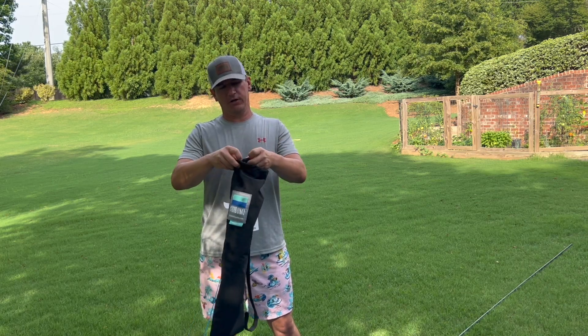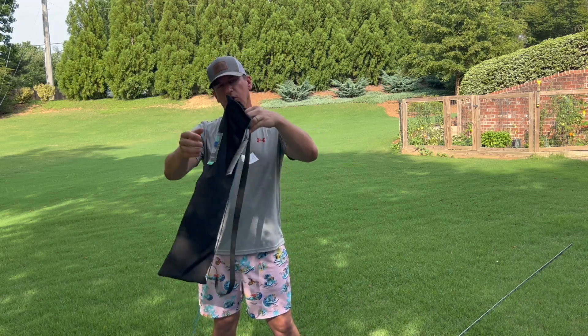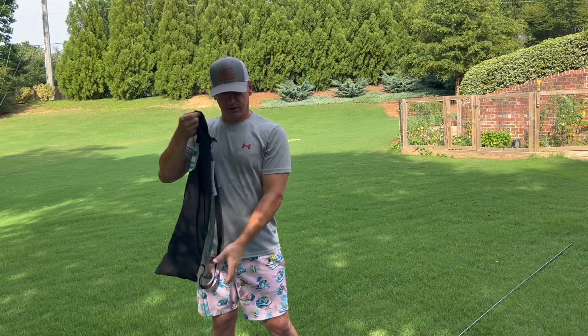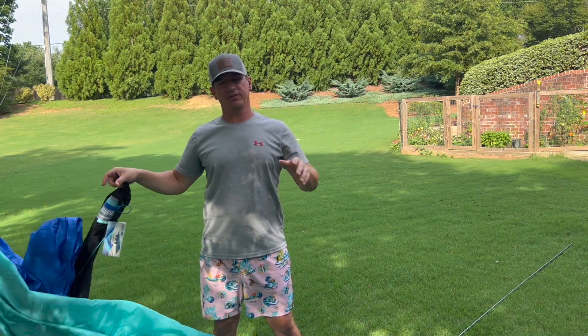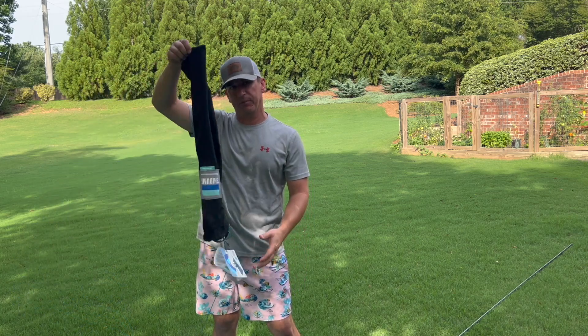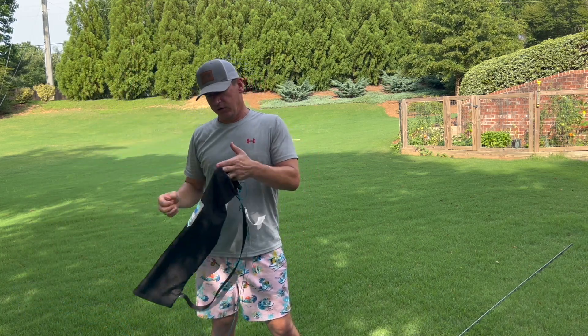I put the pole in first — there's a little pouch in the side that the pole goes in, which holds the bag straight. Then I just grab the tent and start stuffing it in there. It does look all wrinkled, but you're never going to get it in there nice and smooth and stuffing it in works fine every day at the beach. It doesn't collect sand — I didn't even see any sand when I took it out and packed it up on the last day.